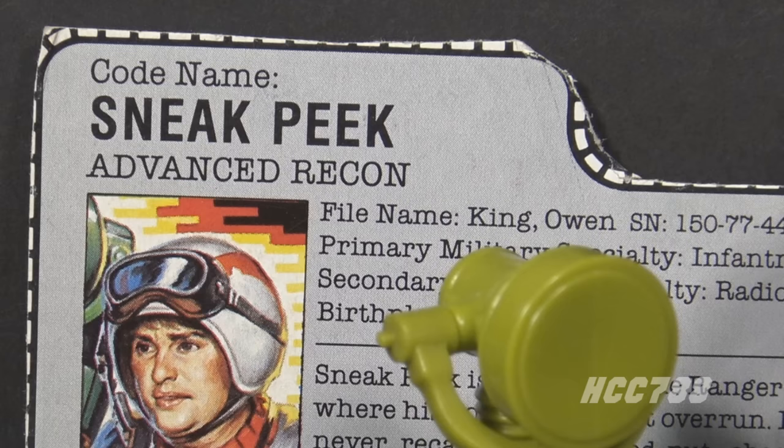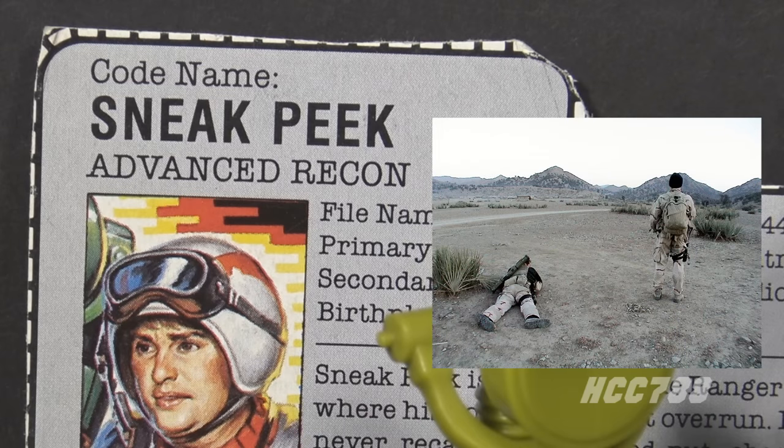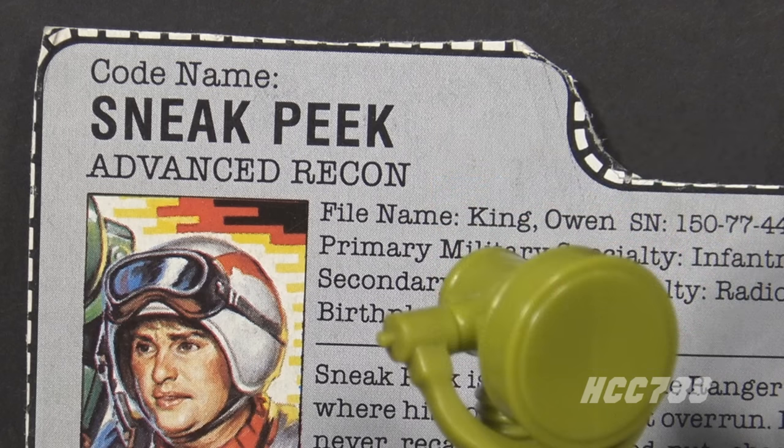Recon is short for Reconnaissance. Most references to Advanced Recon refer to vehicles. Sneak Peek's job is more Special Reconnaissance. As part of a larger Special Forces unit like G.I. Joe, his job is to gather human intelligence ahead of the main unit, which requires him to infiltrate enemy territory. How well equipped is he to do that? We shall see.